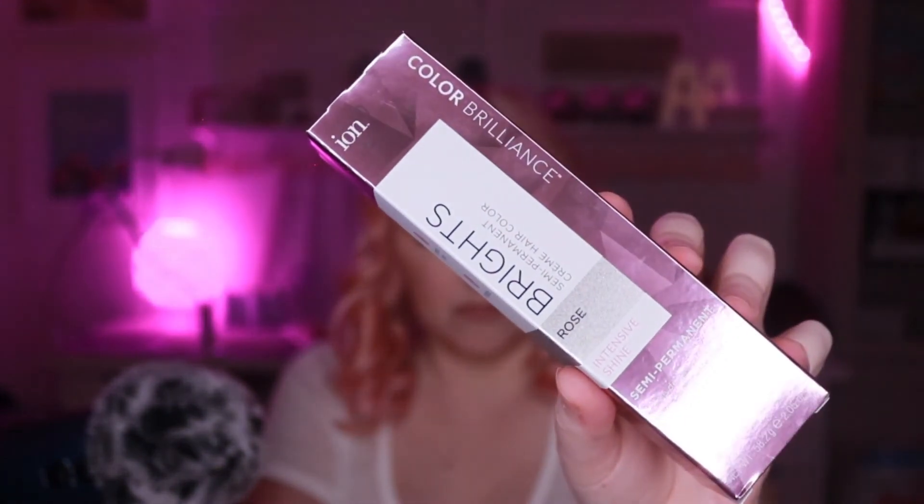Anyway, I hope you guys learned something and I hope that this helped you. It's this color: Ion Brights Semi-Permanent Cream Color in Rose. So if you're looking to get pink hair like this, that's the color you're going to want to use because it's the best one that I've found. So if you've made it this far, thank you so much for watching — I really appreciate each and every one of you and I'm so grateful to have you here on my channel. If you like this video, make sure you give it a thumbs up and don't forget to subscribe so that you can see all the rest of my videos coming out. I have so many more planned and I can't wait to share all of that with you. Stay safe, stay healthy, I love you, and I'll see ya in the next video.